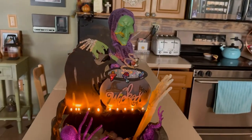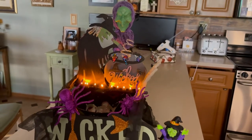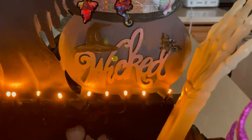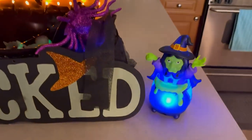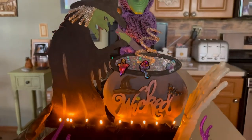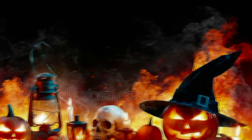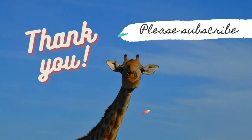I hope they won't all be left there because they're too scared to come to the wicked bowl! Happy Halloween, you all — and please subscribe to my channel if you dare to be wicked. Happy Halloween!